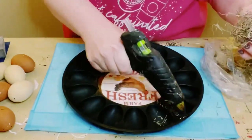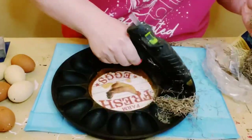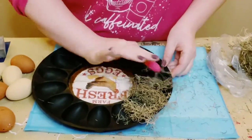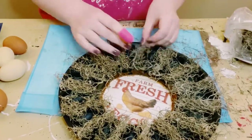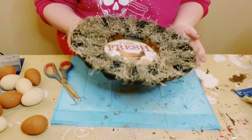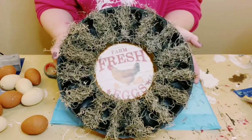Next, I got some Spanish moss also from Dollar Tree and I'm just going to begin hot gluing the Spanish moss in between each of those egg trays. Using a finger protector always helps — I got that pink finger protector also from Dollar Tree.